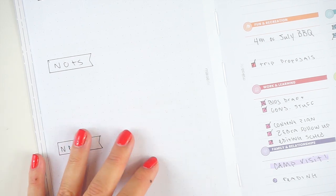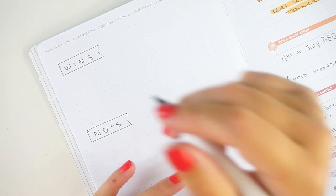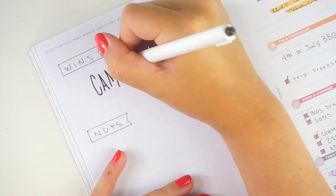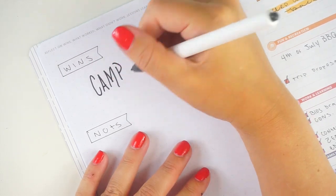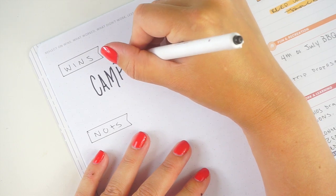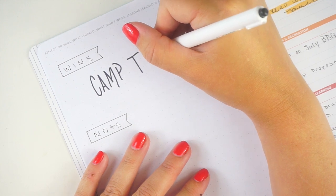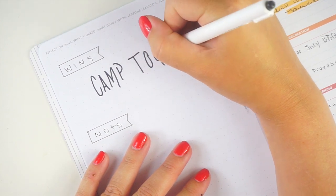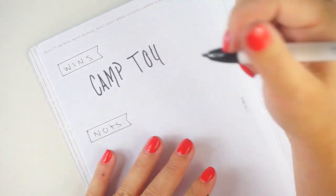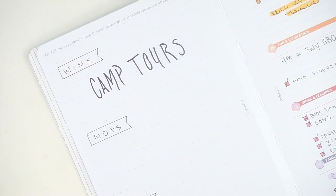Okay, so wins for the week. This is kind of like the classic 'what's a win and what's a highlight' — I'm going with the camp tours. That was just the highlight of my summer. One of the camps we went to felt so nostalgic to me. My husband was like, 'This is the camp from Wet Hot American Summer' — that's a really super funny movie with a bunch of SNL people if you haven't seen it.